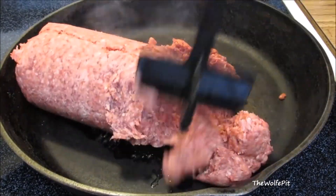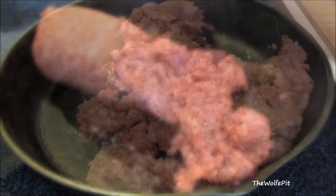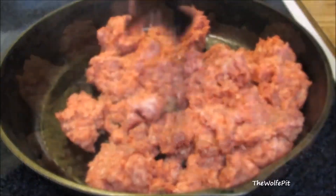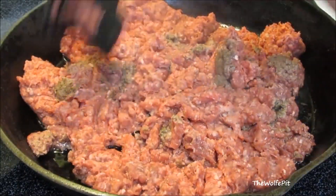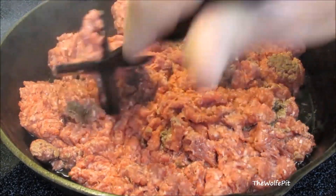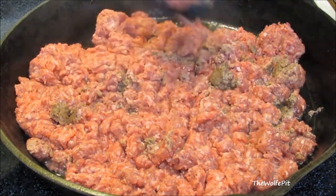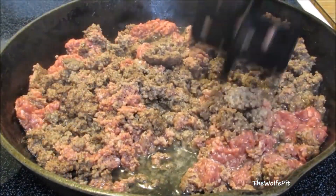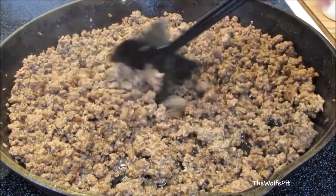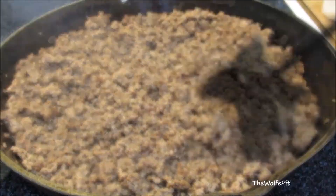I don't want to beat a dead horse about the grinder because I know they're not practical for everyone, and not everyone wants or needs one. But if you've ever thought about buying a grinder, stop thinking and go ahead and buy one. Depending on what you want and need, they're not that expensive — I got a quarter horsepower grinder for sixty dollars. The quality, taste, and texture are far superior to store-bought ground beef, and you know exactly what's in it. You can also eat it rare or medium rare, something I would never do with store-bought ground beef.